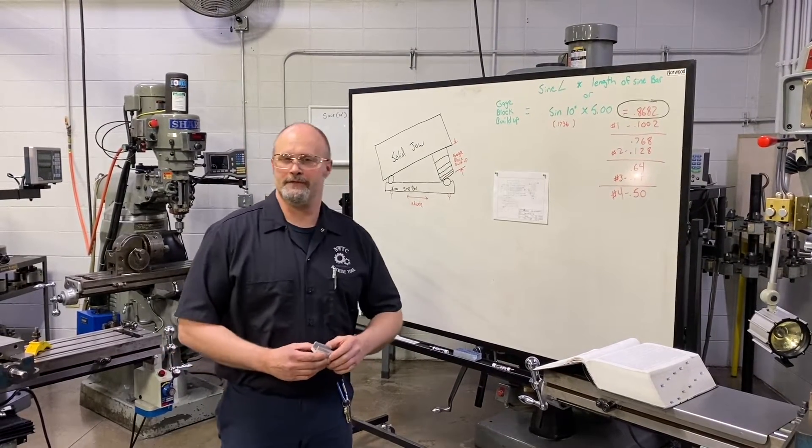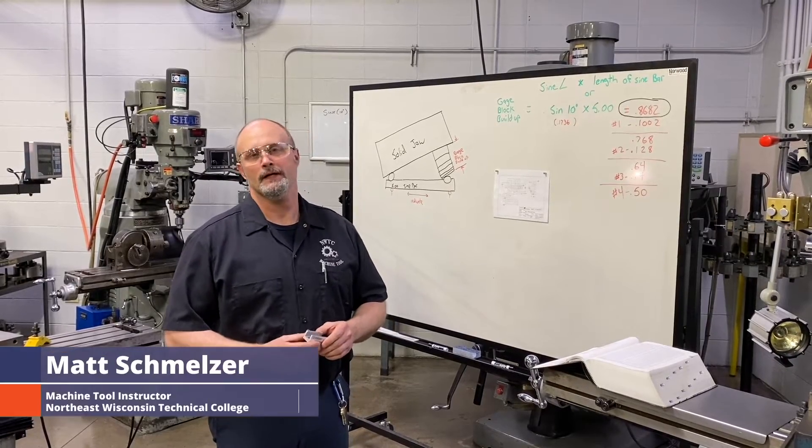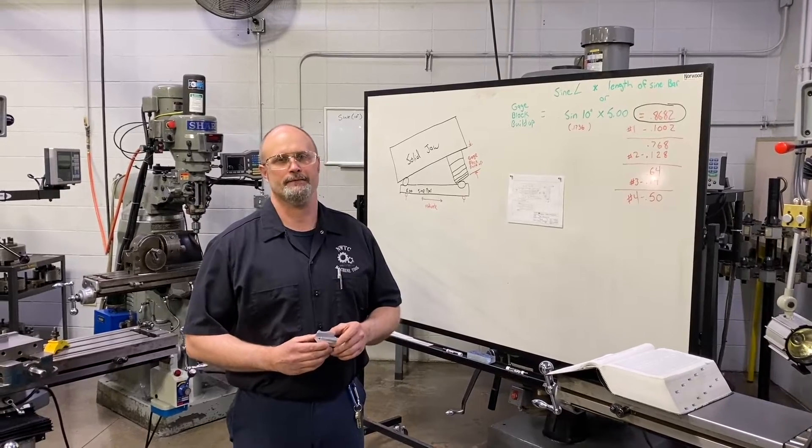Hello everyone and welcome to Learning from the Pros from Practical Machinist. My name is Matt Schmelzer. I'm one of the machine tool instructors here at Northeast Wisconsin Technical College in Green Bay, Wisconsin.